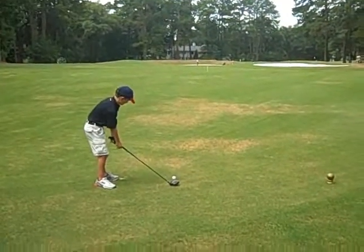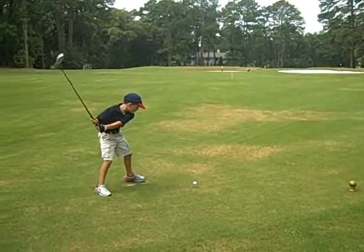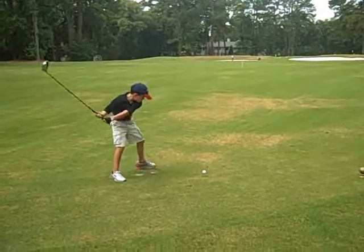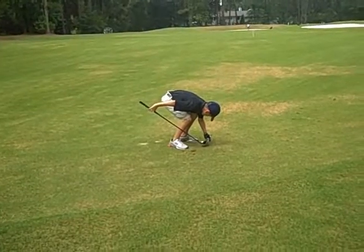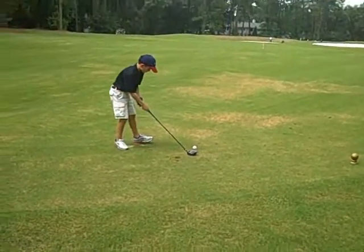This is hole 9, par 4. Got to make sure you hit the ball. We won't count that, call it the wind. However, if there was any money involved, you'd probably have to count it.